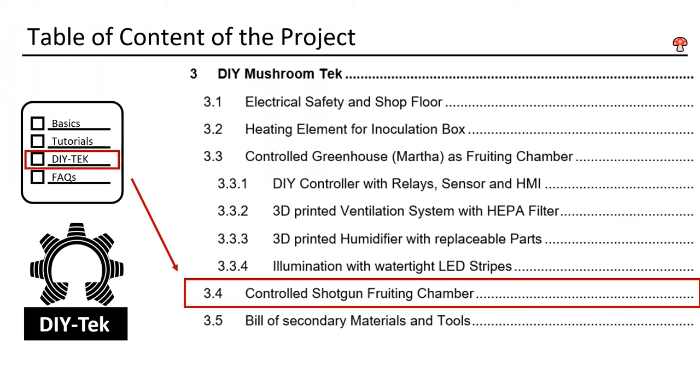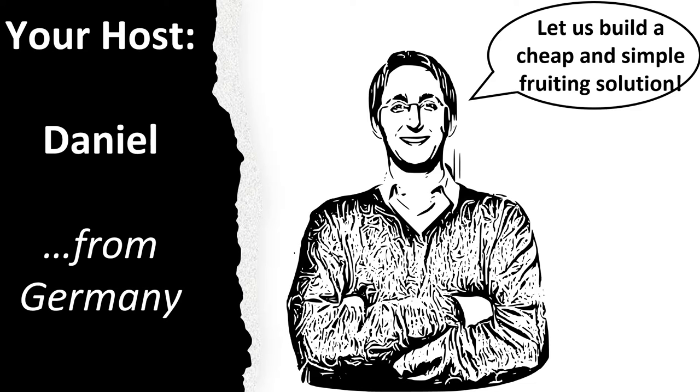This is DIY mushroom tech with chapter 3.4. My name is Daniel, I am from Germany, and I will be your host.